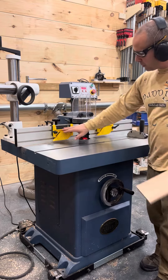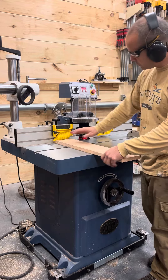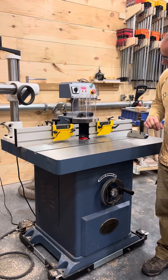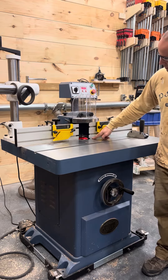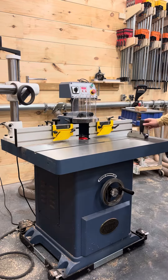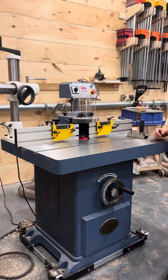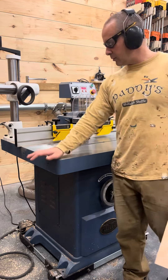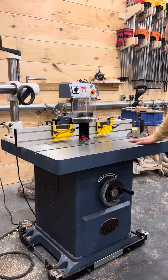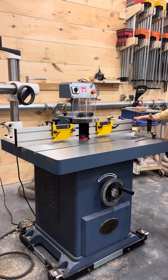Right now I have the feather boards that come on the fence set to the height of the brick to give you a nice down pressure. I have the guard up so you can see that I have a Freud center panel bit installed with a router half-inch collet attachment that they make for this spindle on this machine. I'm using the stock OEM miter gauge that Oliver includes, and one of the beautiful things about this shaper is the long table it comes with, which allows you to really push the work through with the miter gauge.